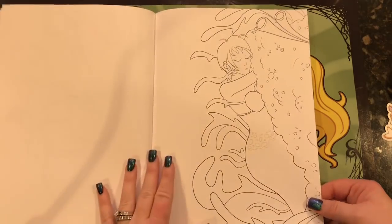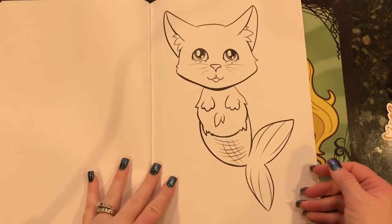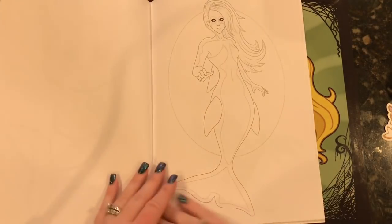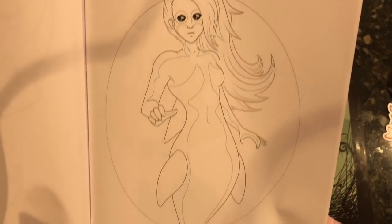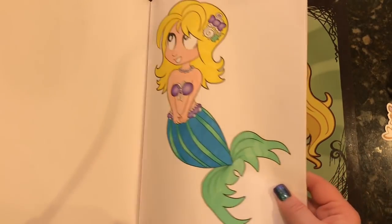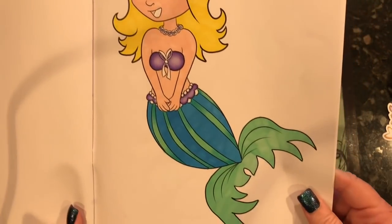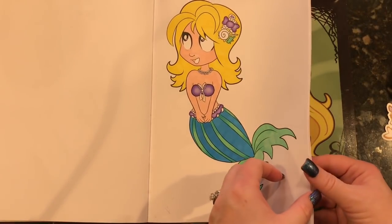I saw a video today of a lady kayaking and an otter jumped into her kayak and was just hanging out. I was like, why can't this happen to me? And Frank said, because you do not kayak. There's also a Murkitty here, very serious. Here's the little girl I've been working on — she's got some marker base and I've started going in with pencils. I have a long way to go, but she's really cute and we're going to work on her together today.